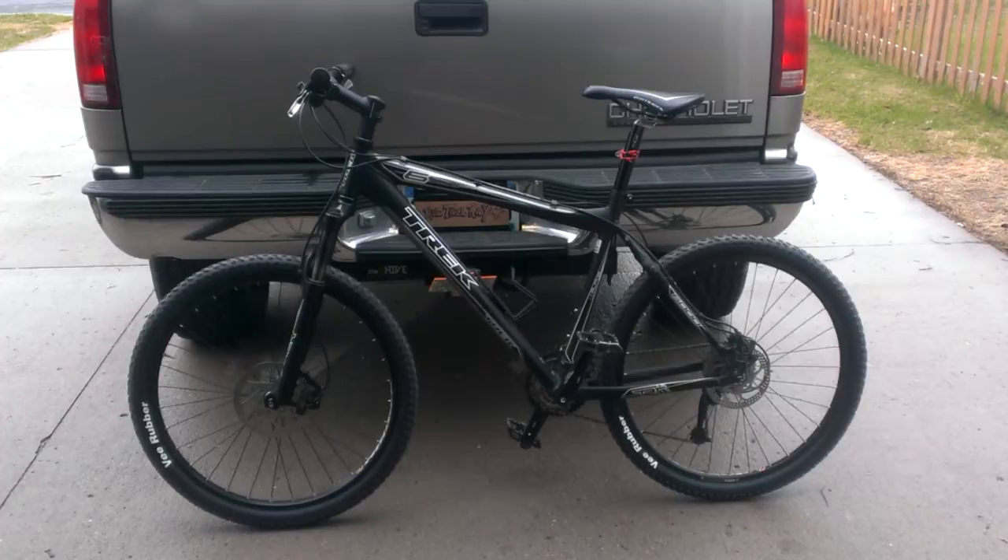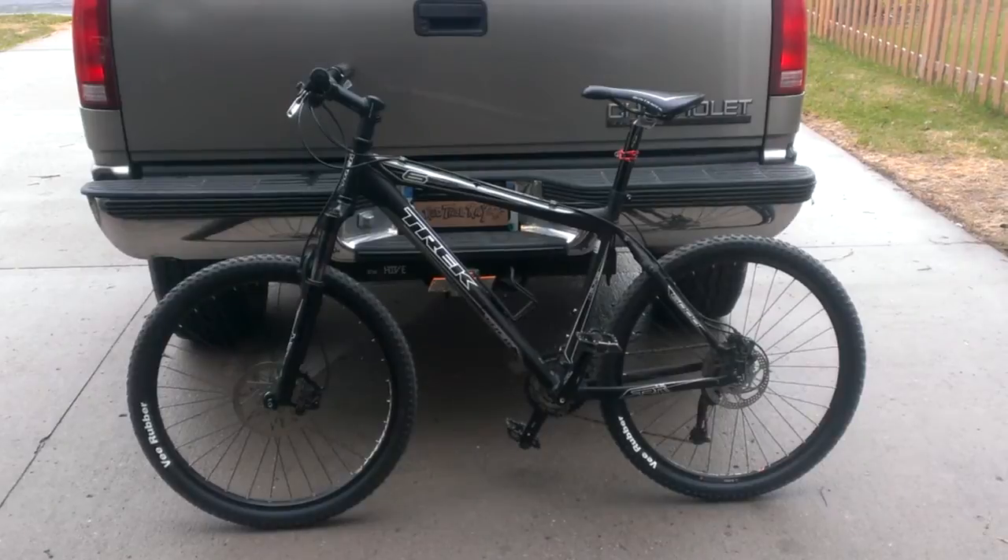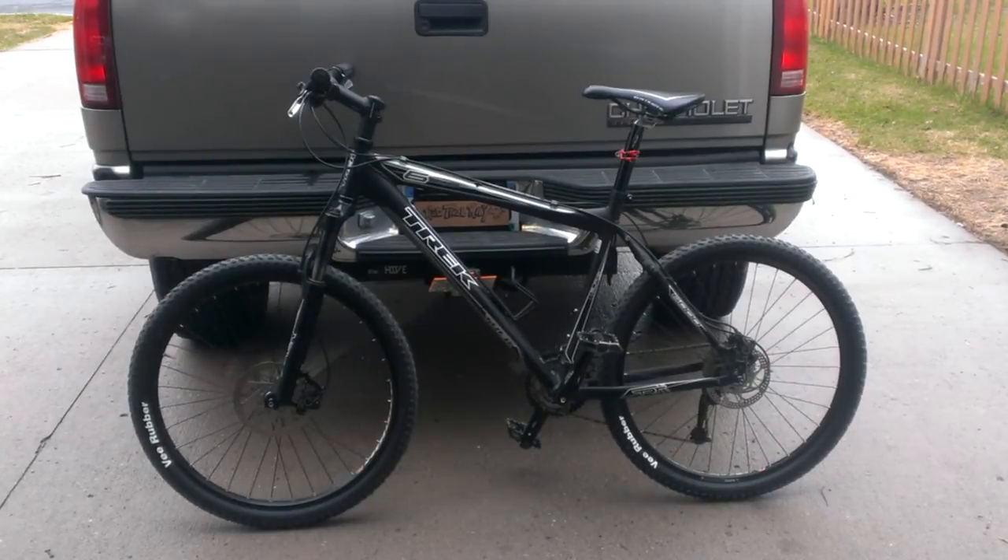I'm not sure how accurate that is, but the story goes there was a shipping container full of them, and there was some kind of failure to purchase or a mistake made, leading to an auction. A local bike company through a distributor was able to get their hands on a few of these models and get them up here to Minnesota. So I'm not quite sure how or why this thing was set up the way it was, but I ended up with it.